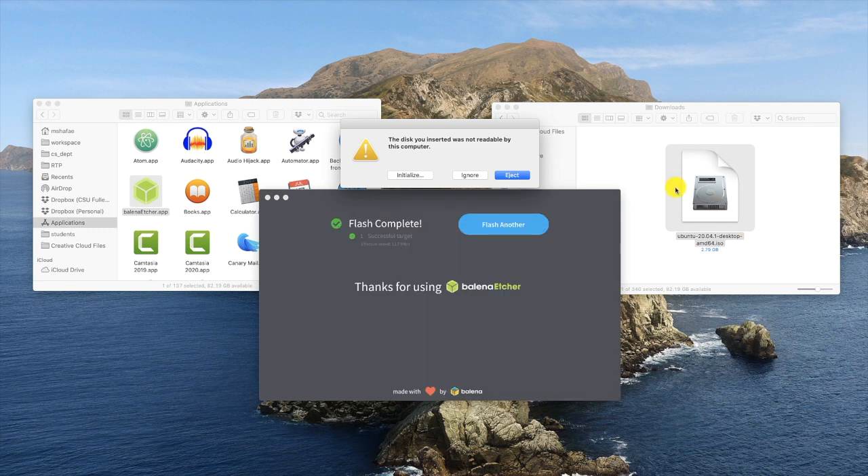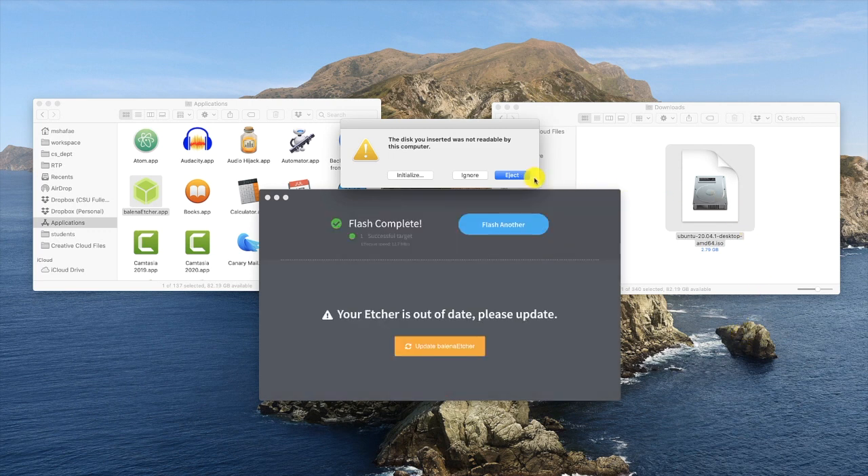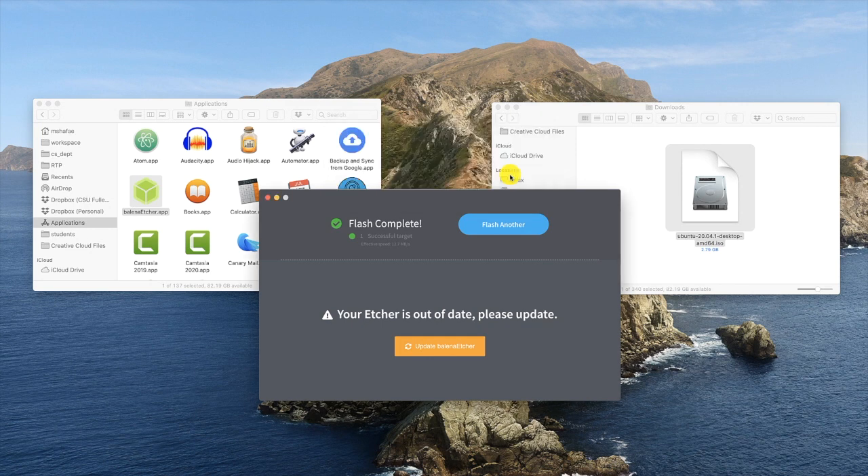Once Etcher is done, the operating system is going to say that the USB memory stick is not readable and asks you if you want to initialize, ignore, or eject. Select Eject. Wait a second and remove the USB memory stick from the USB port. It's a good idea to label it with a piece of masking tape or a post-it. Now you have a memory stick ready to go to install Linux. Well done.